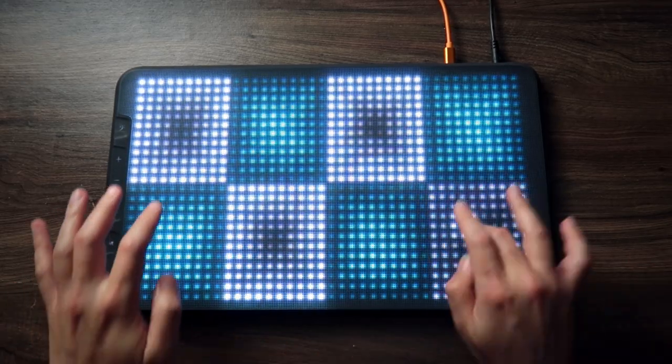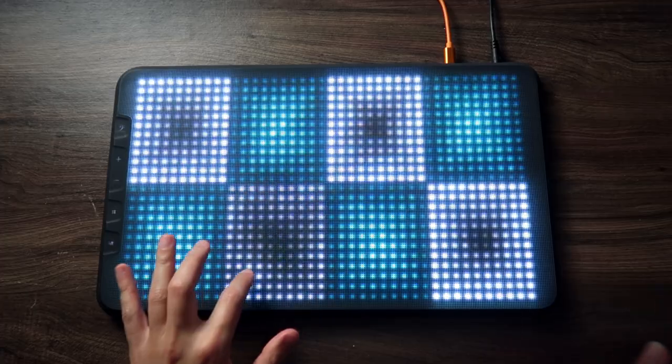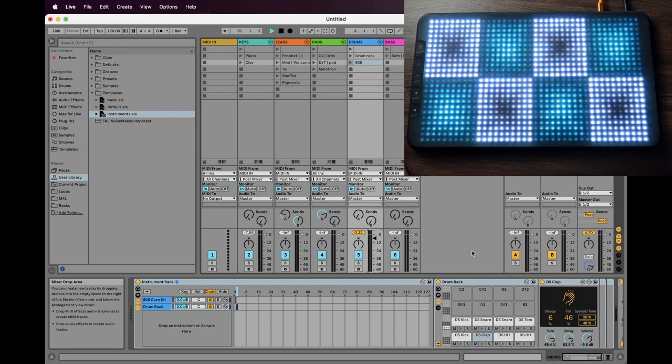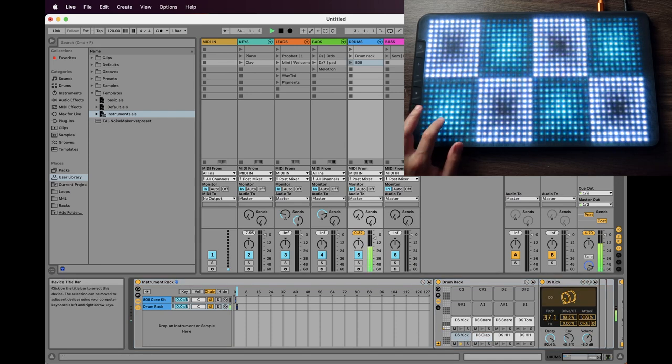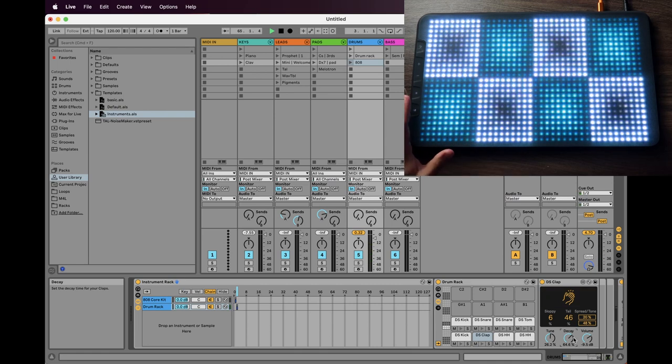Let's take this drum, for example. It always produces the same sound, but here in the kick we have different things we can change — for example the pitch and the drive. In the clap, we can change the tune and the decay. What I want to do is map the X and Y values to those parameters in the synth and see how they sound. Let's start with the kick.